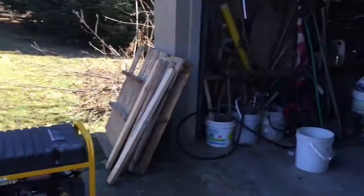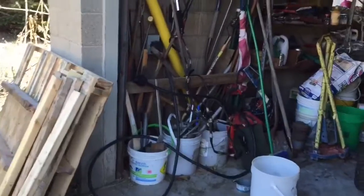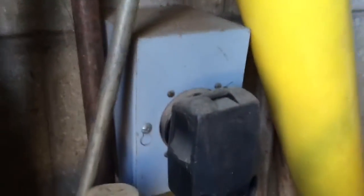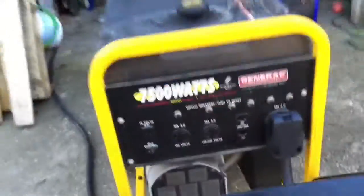Before we do anything, we're gonna want to find the big cord and plug it in. One side is already plugged into this box — we're gonna find the other side, which looks just the same, bring it around, and plug it into the only spot it can go, all the way to the side. Make sure that's plugged all the way in.